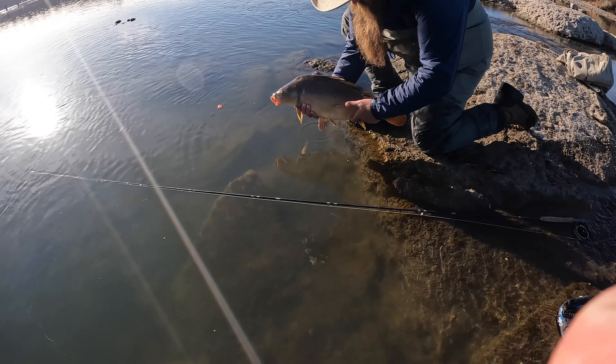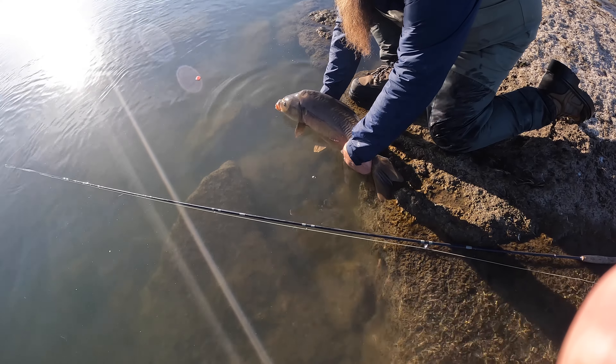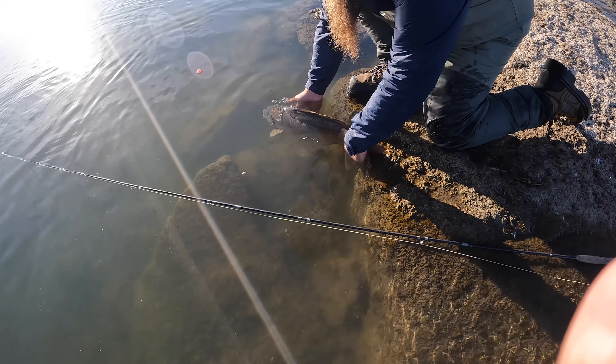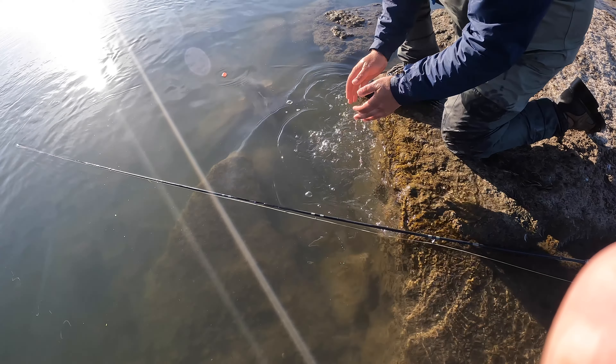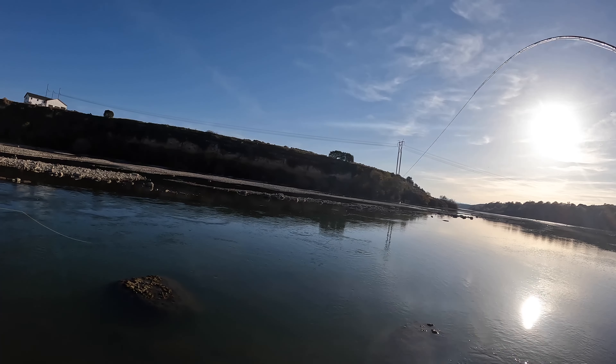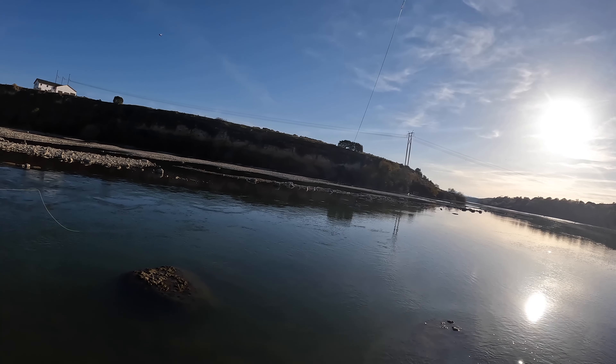Pretty quick into the end of the day, Eric got onto a beautiful mirror carp — yeah, that's a beautiful fish. And pretty soon after, I hooked into one too — that was the one for me.